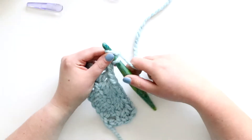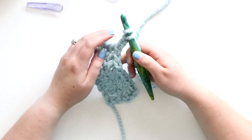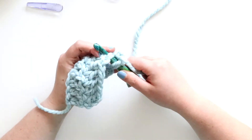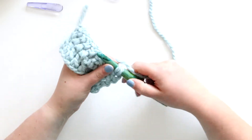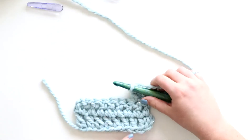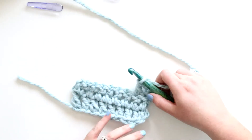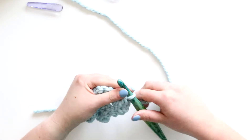Hey y'all, it's Alex from You Should Craft, and today I'll show you how to dc2 together and dc3 together. Right now this is just a little swatch of double crochet. I chained 10 and each of these rows has nine double crochets in it, but this is just for practicing so it doesn't really matter what you start with.